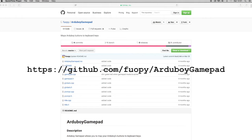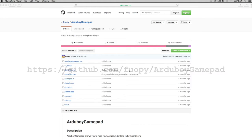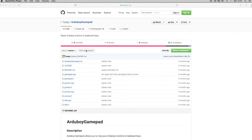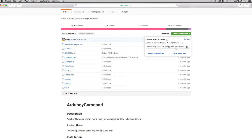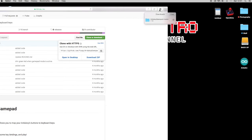The first thing you want to do is get yourself over to this GitHub page — I will put a link to this in the description so you can get to it nice and easy. This is for the Argy Boy gamepad software, which has been developed by a guy called Fuopoi. All credit goes to him for this great piece of software. Go to Clone or Download and click on Download Zip — it'll download into your downloads nice and quick. Just drag it onto the desktop.